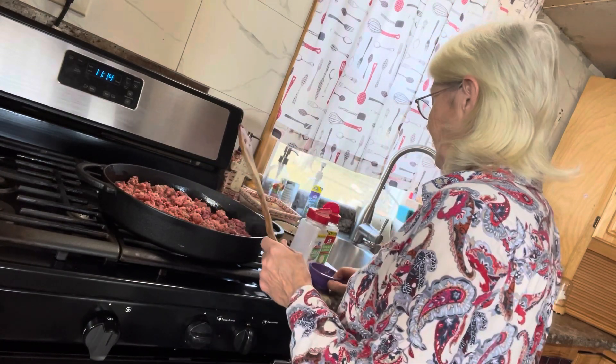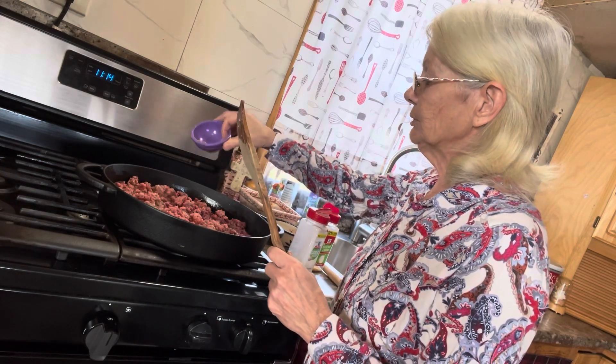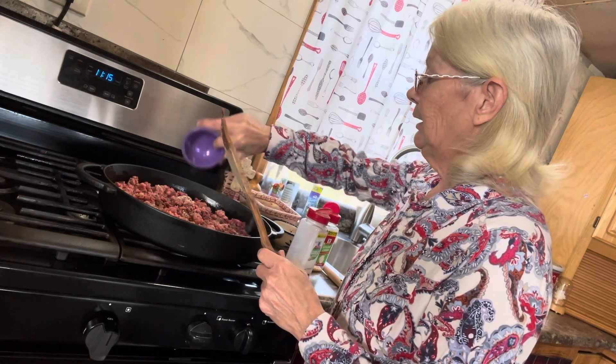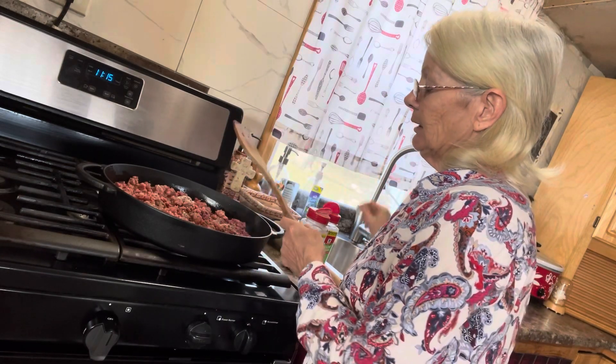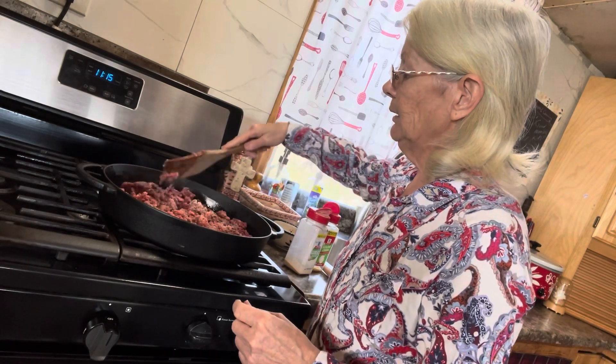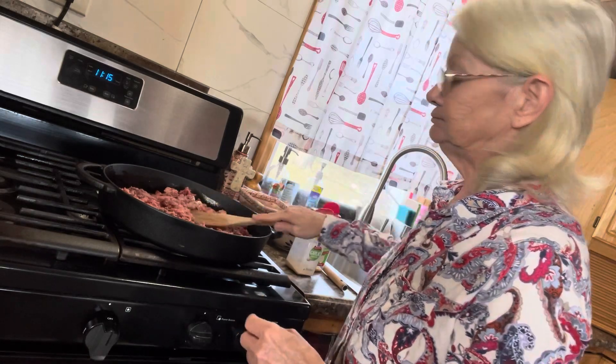Throw a little salt and pepper in it and we'll cook that up. I'm using about a teaspoon of kosher salt. When it's all made, you can always taste it and add more if needed. I'm using about three-fourths teaspoon of black pepper. Mix that all up and get the meat cooked, then we'll add the rest.